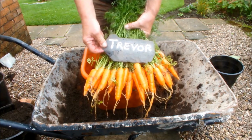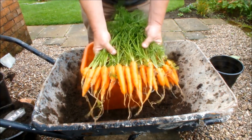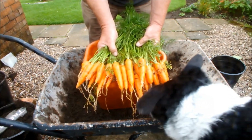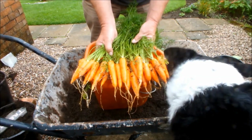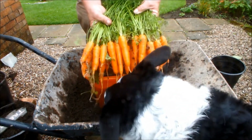Shall we do a quick count? Mine will be quick. One, two, three, four, five, six, seven, eight, nine, ten, eleven, twelve, thirteen, fourteen, fifteen, sixteen, seventeen, eighteen, nineteen, twenty. 20 good-sized carrots there.